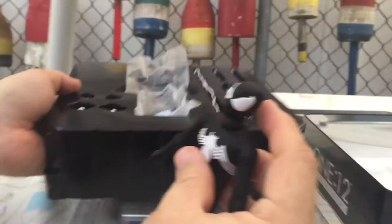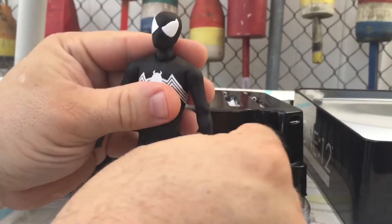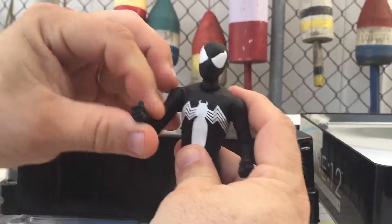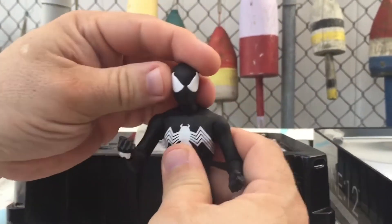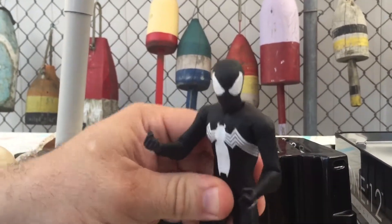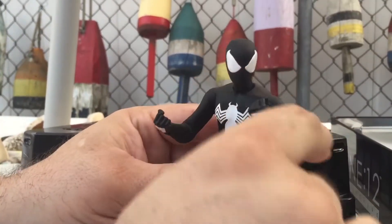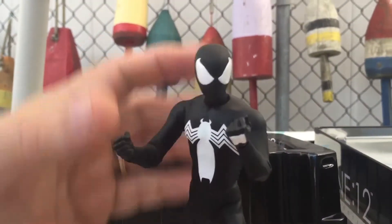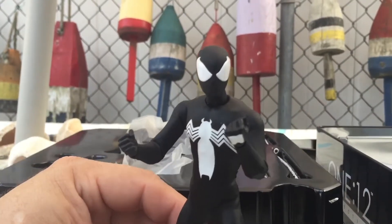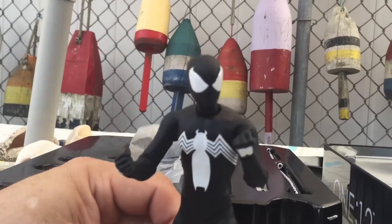This figure you would have first seen in Secret Wars, when Marvel decided to change the outfit for Spider-Man. They wanted to go with a black outfit instead of the red and blue, and this was to be the new one. But because of so much uproar, they decided to abandon it, make it a symbiote, and it birthed Venom — so that's kind of a neat story.